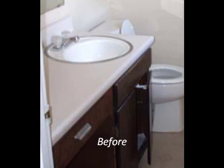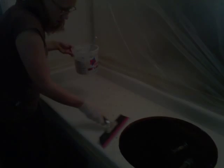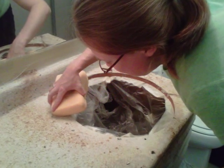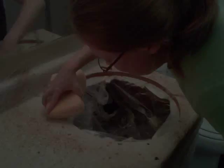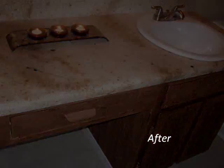Aurastone is a cutting edge, environmentally friendly countertop overlay system, which means it is applied directly over your existing countertops. It is an architectural blend that is applied in four layers, then artistically painted to look like real stone. It's finished off with a highly durable layer of non-toxic epoxy.